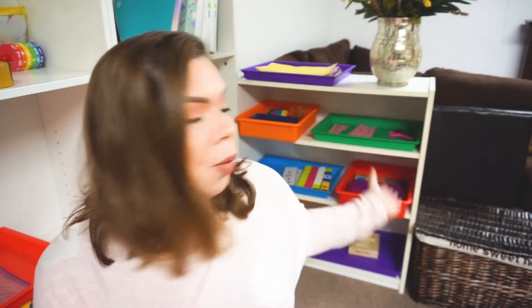Hello everyone, welcome to my channel. My name is Misty and today's video is all about these trays right here behind me. I'll be sharing with you what learning trays we have for my two and five year old.